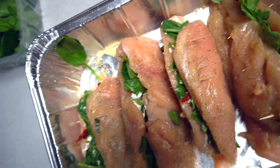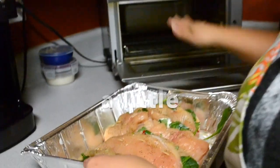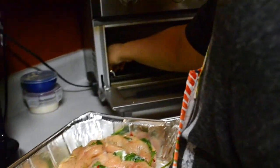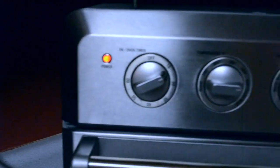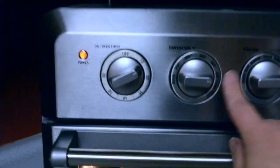This is what the stuffed chicken looks like. Off to the air fryer — I'll bend the pan up a little so that it fits in. We are going to cook it for almost 15 minutes at 450 degrees.